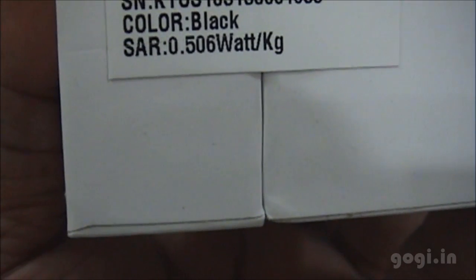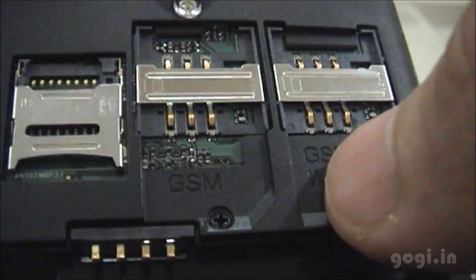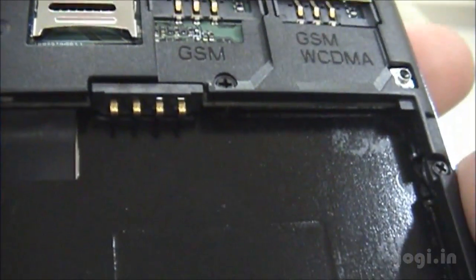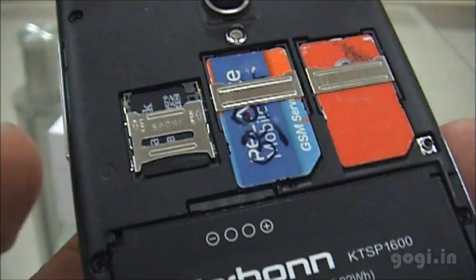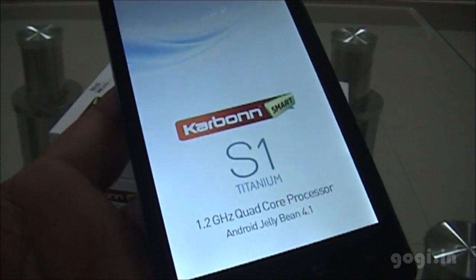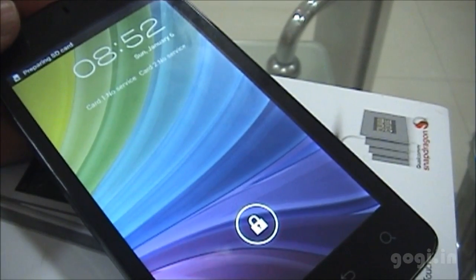Let's open up the battery compartment. This is a dual SIM handset — as mentioned, you can see the two SIM slots and the micro SD card slot. I've inserted the SIM card, the battery, and the back cover. Let's power on the device. This handset runs on Jelly Bean OS; you see the Carbon Smart S1 Titanium logo, some graphics, and then the home screen.